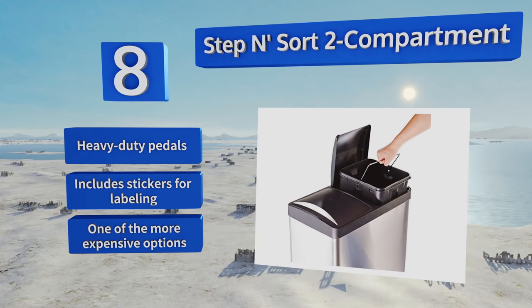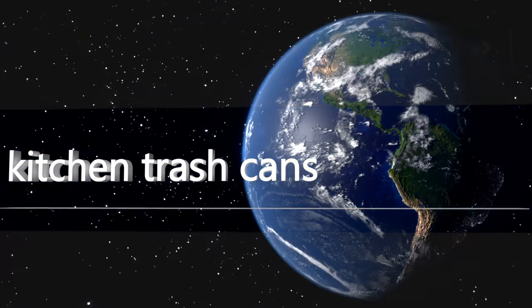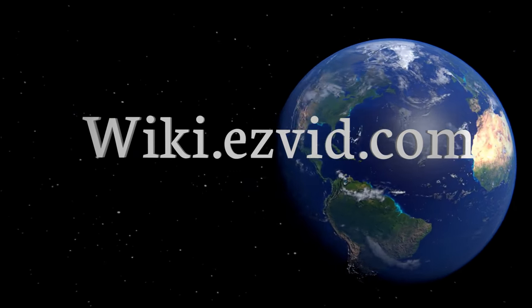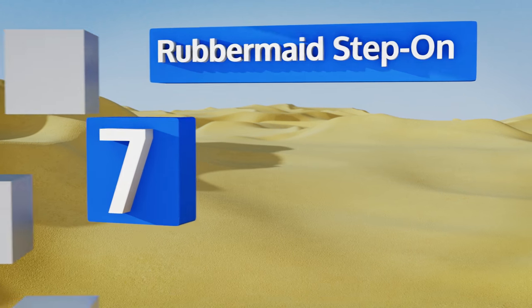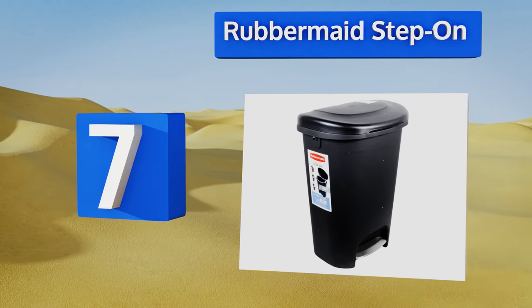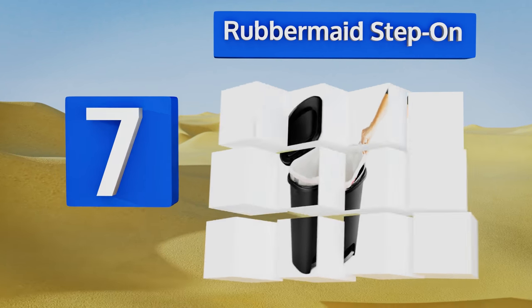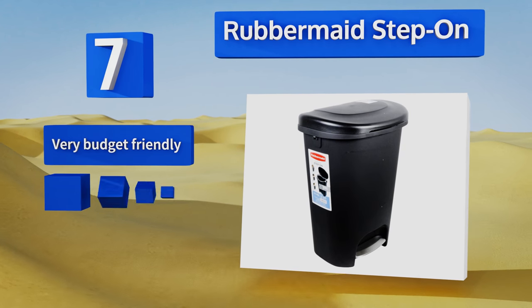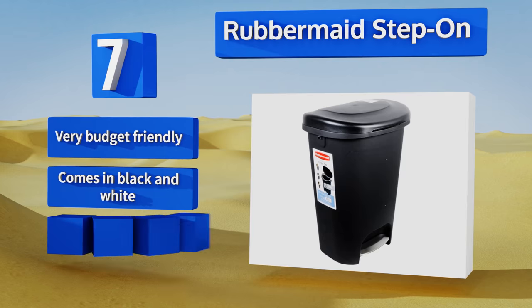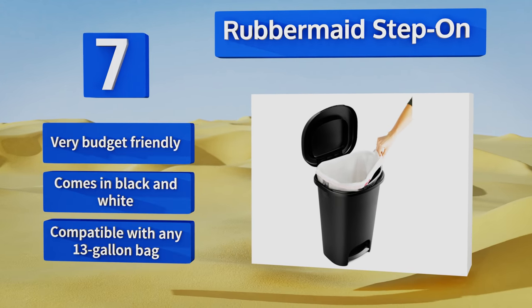Our newest choices can only be seen at wiki.easybit.com. Go there now and search for kitchen trash cans, or simply click beneath this video. At number 7, the Rubbermaid Step-On is simple to clean and fits into narrow spaces. It has clips on the inside to hold the bag in place, and the pedal makes it easy to use if your hands are full, but you can also prop it open so you don't have to keep opening it while cooking. It's very budget-friendly and comes in black and white, compatible with any 13-gallon bag.